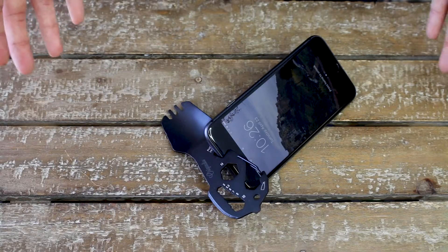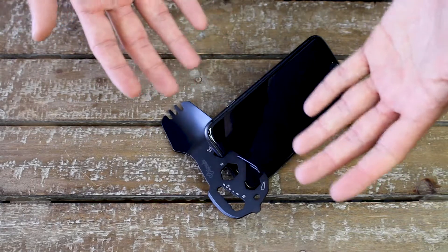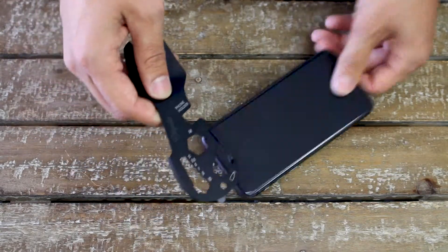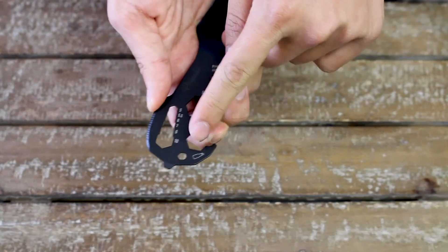The Barrel Spork is more than just your average reusable spork. It works, for example, as a phone holder, obviously knife, spoon, fork, and also the different kinds of wrench sizes, and of course, a bottle opener.